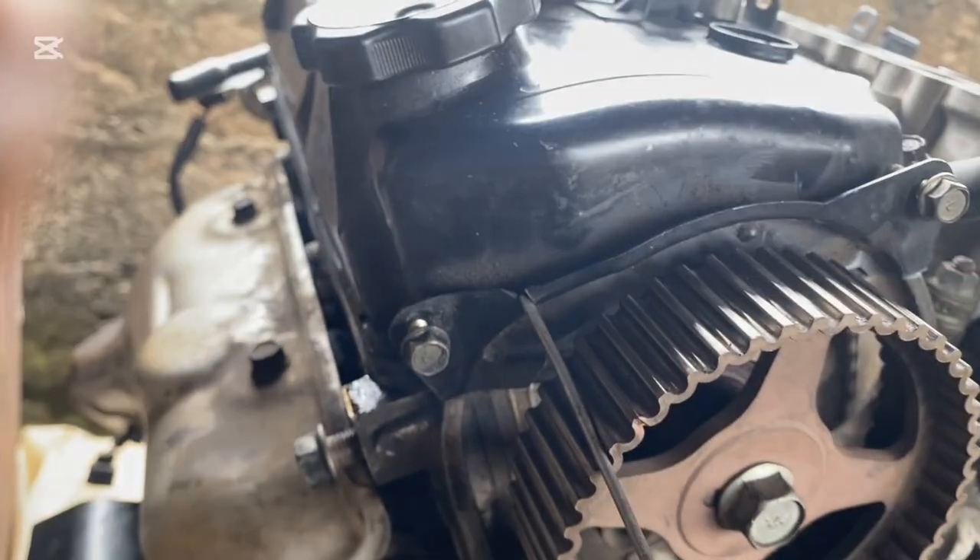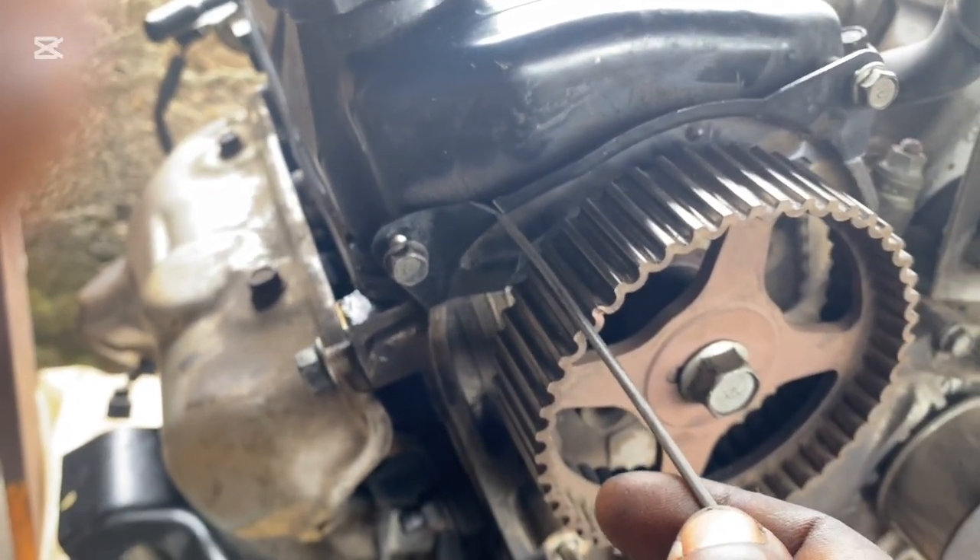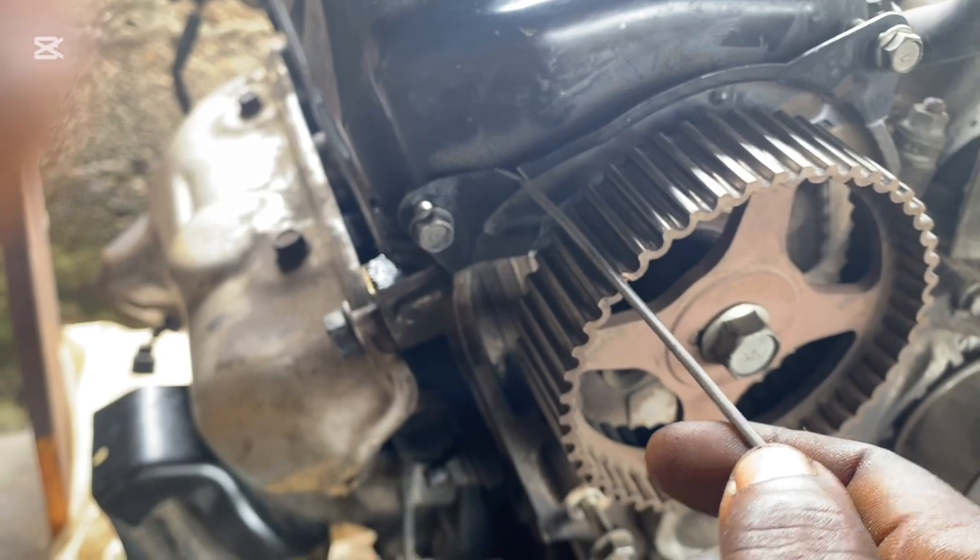At cylinder one, we are going with this. The cutting area at the back cover on this side is going with this.